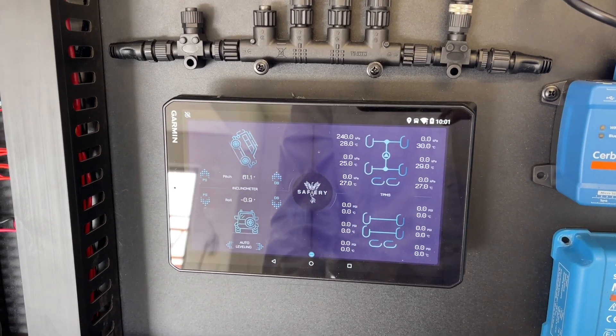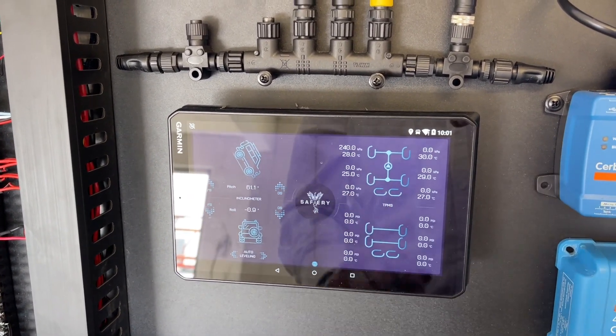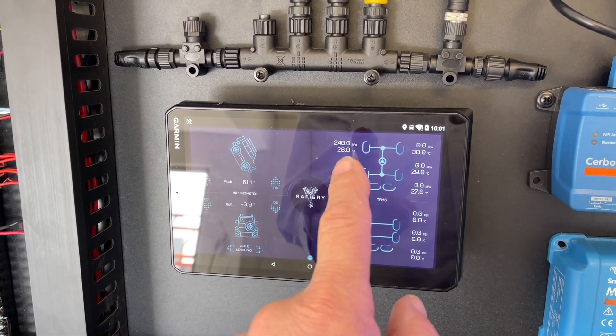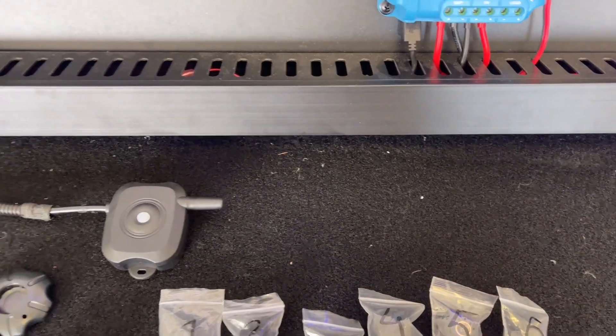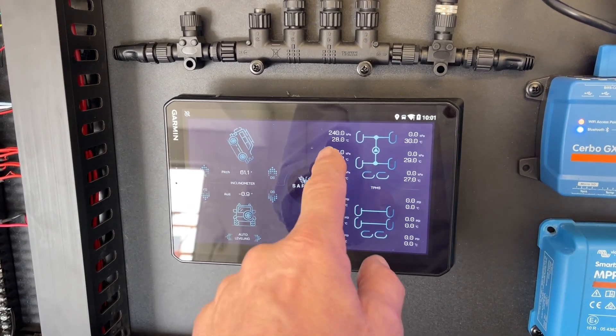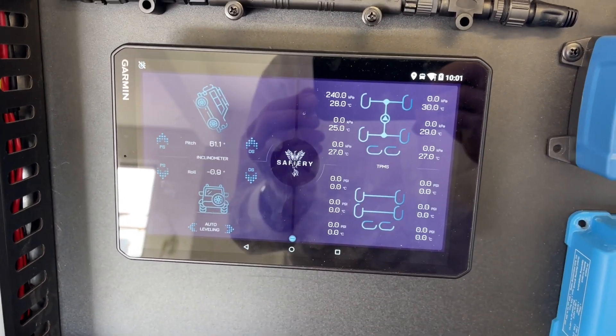Also on the tyre pressure, the temperature - as you know, if it's getting way too hot on the tyre, the same thing's happening to your shocks, so you'll need to deflate the tyre pressure quite rapidly and change it. Right now these here we're just reading the temperatures, and outside we're reading the actual tyre pressure. How good's that!